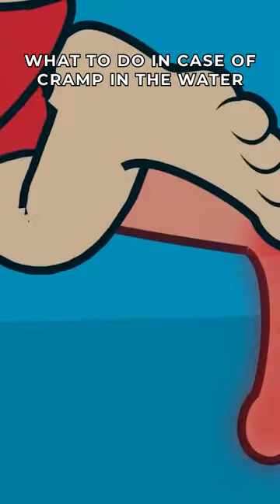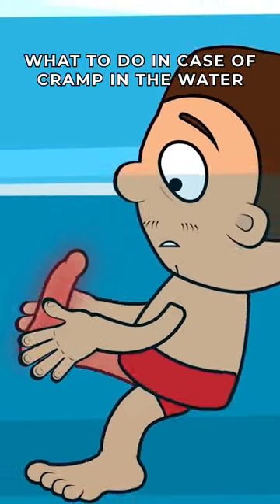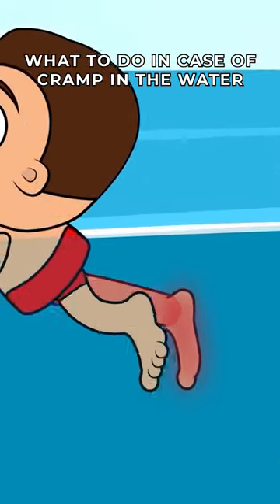In that case, you have to stretch the cramped muscle as much as possible. You can use your hands to help yourself. If that doesn't work, you need to straighten your leg and swim as fast as possible to the shore using your hands, without paying attention to the pain.